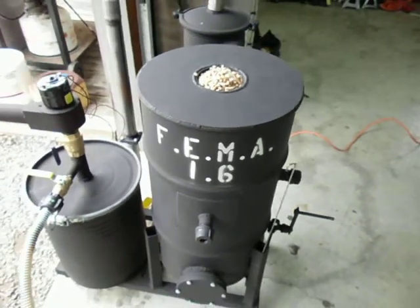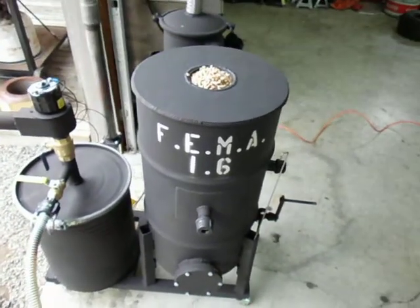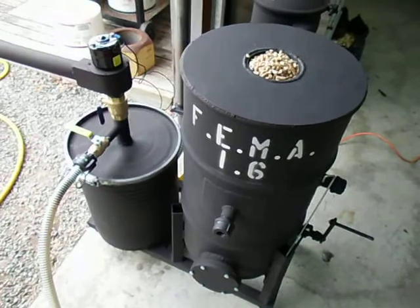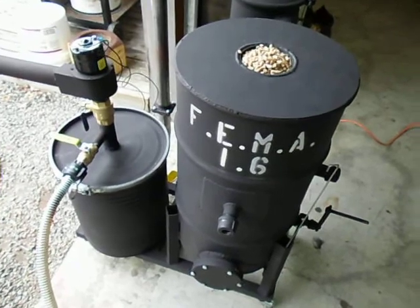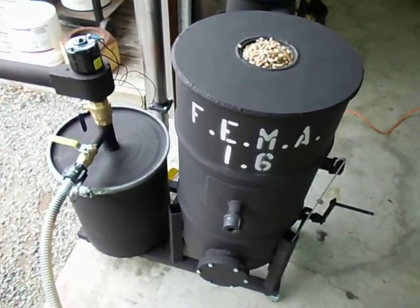Alright, here's a short little video I wanted to do — an update on the starting technique. In my last generator start video it took me 6 or 7 pulls to get it going, and I've been experimenting ever since. I came up with a new method to fire the generator, so I figured I'd make a short little video of it right now.